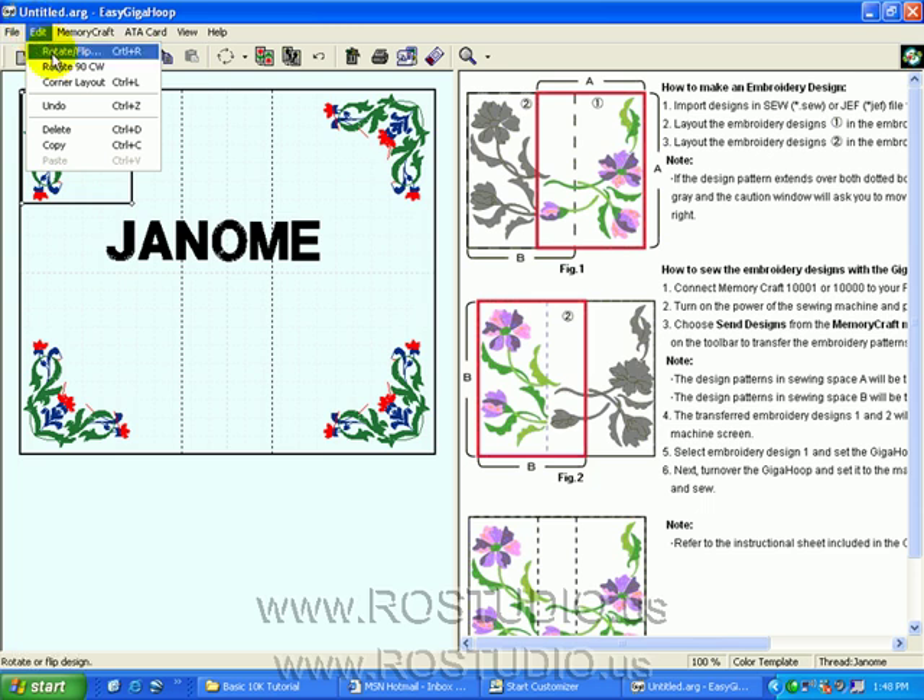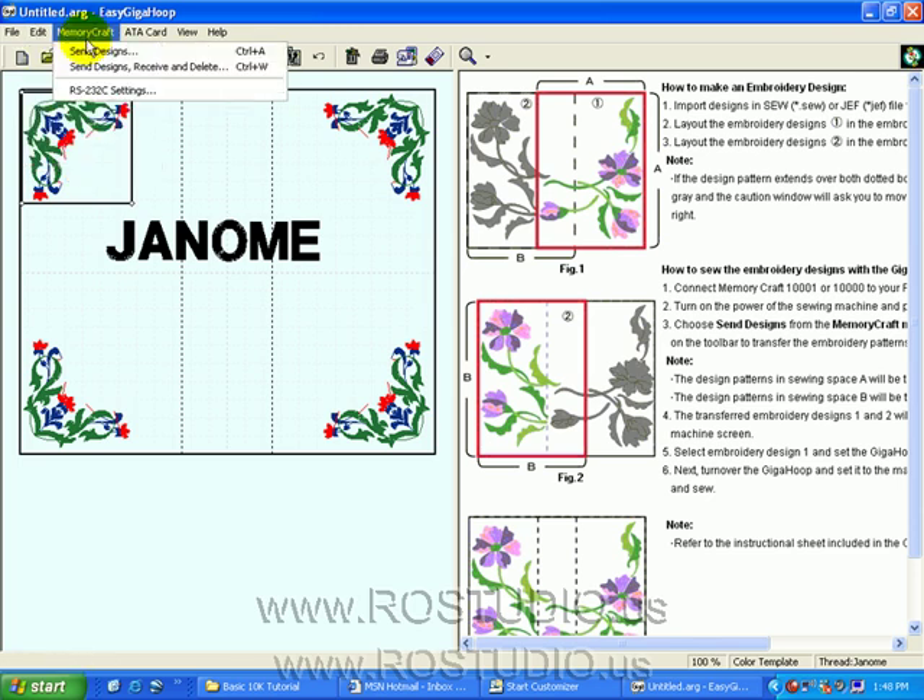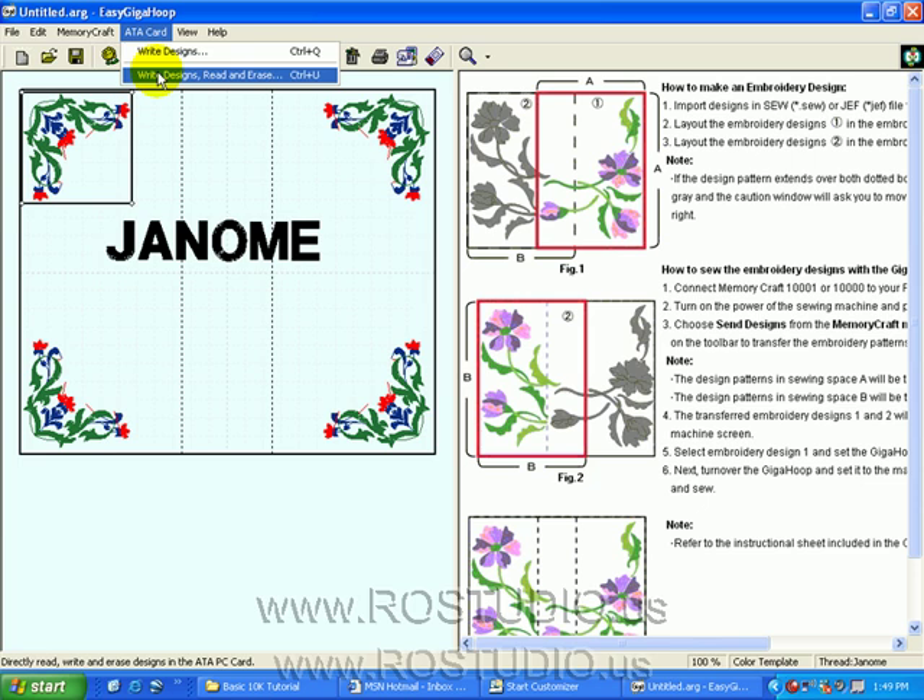Under Edit, we can rotate and flip the selected design, rotate at 90-degree increments, and access corner layout features. Note there are no center layout features because we can't put something in the center of the hoop unless it fits within the two lines. We can undo the last action, delete a selected design, copy a selected design, and paste the copied design. If we have a 10-01, we can send the design directly to it via USB cable. We can access, receive, and delete designs from our Memory Craft and the ATA card, and write designs to the ATA card if they're installed on the computer. The Read and Erase function brings up the double utility window to send designs back and forth from your computer to your ATA card.